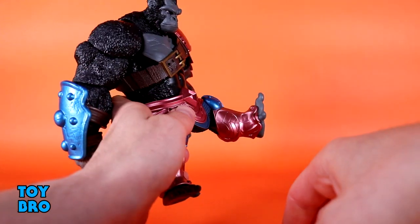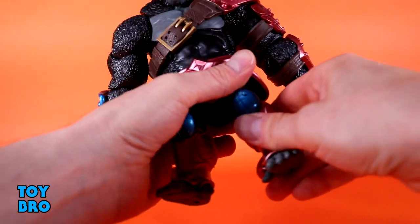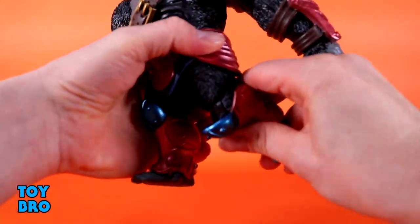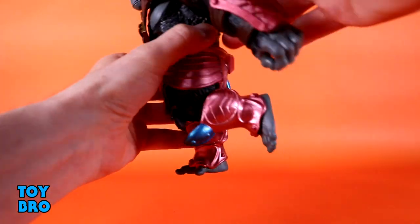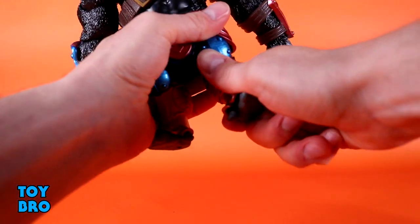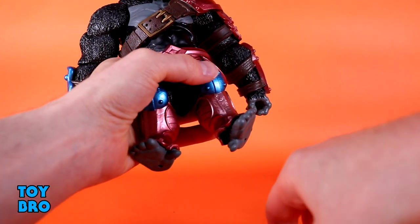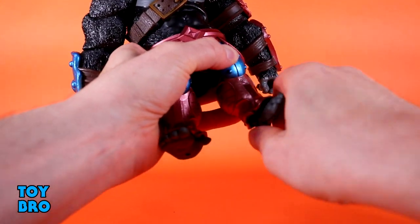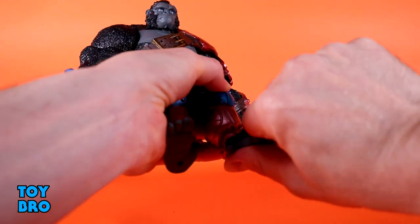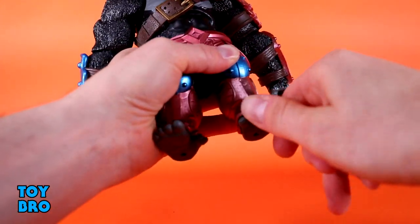He can kick forward, and there is a thigh twist. He's got swiveling knees with a single joint that gives you about 90 degrees. Down at the ankles there are some hindrances from the armor making things a little tight, but you can rock fairly decently and still get some ankle hinge range.